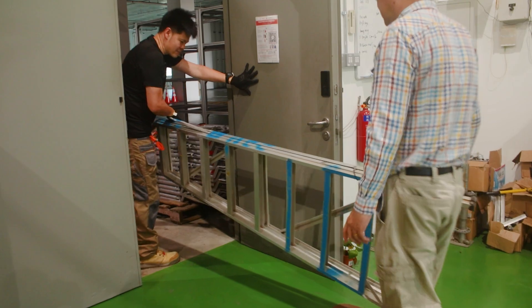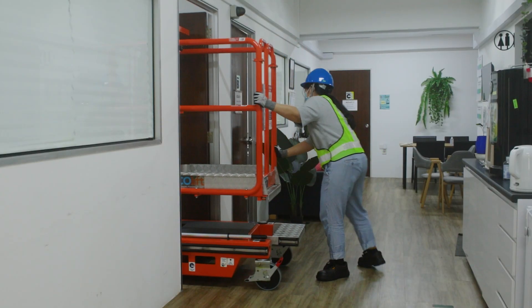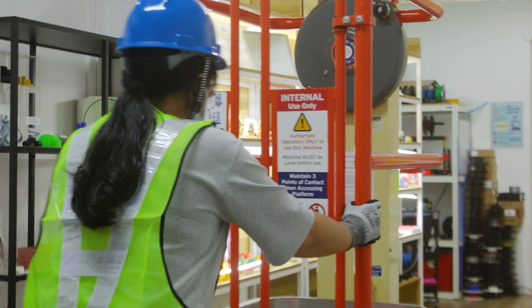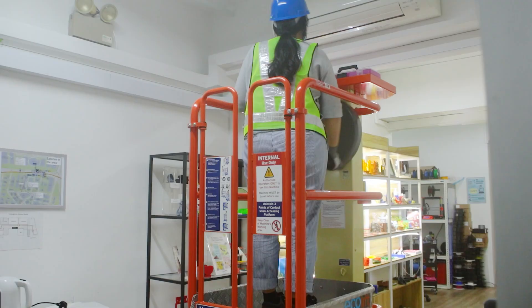What about maneuverability? When using a ladder, a barricade system is required, whereas when using the Ecolift, only one person is required. Simply push the Ecolift into place, enter the cage, and turn the wheel crank to the desired height.